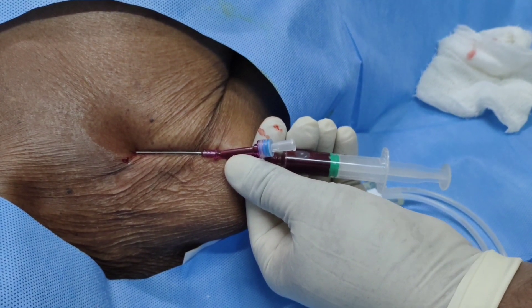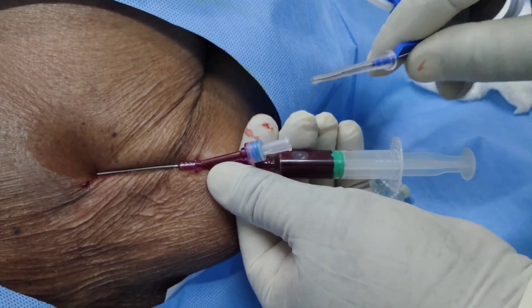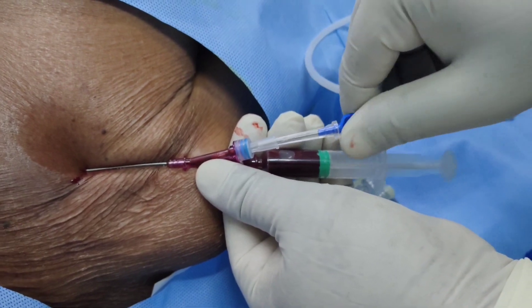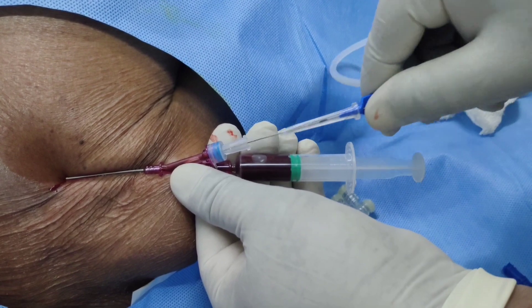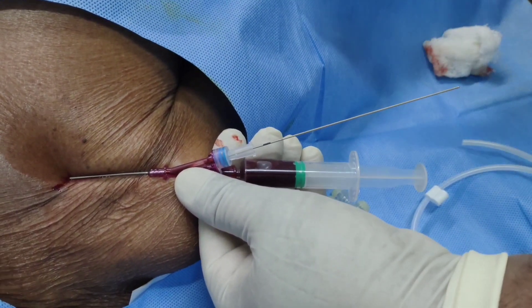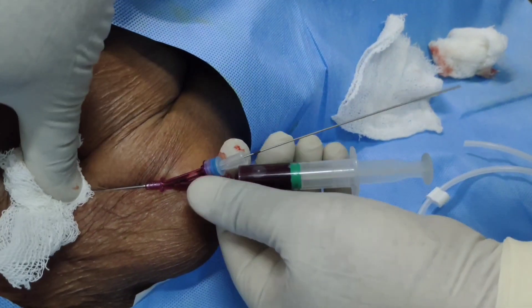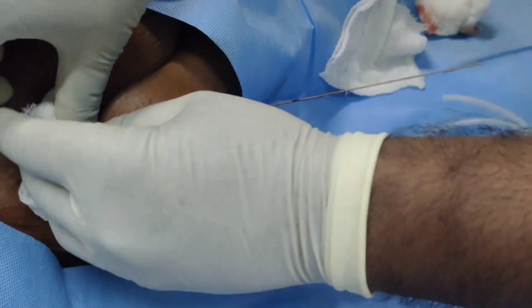We are in the subclavian now. We are introducing the guidewire. Now you should remove your introducer needle and keep the guidewire inside.